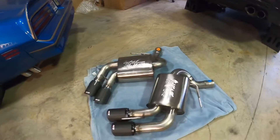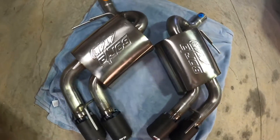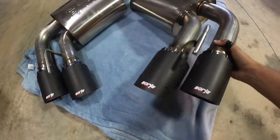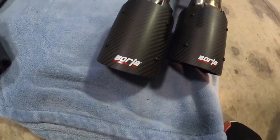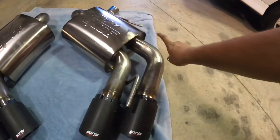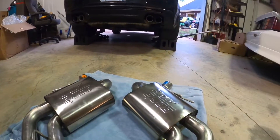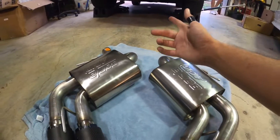Here we got these nice axle-backs going on the car — Borla ATAK, super clean with the carbon fiber tips. That is insane, that's really what sold me on the set because they're not cheap but they're super clean, super nice. It does delete the valve, so I won't have the valve option like the MPP does, but I mean if we're gonna go with Borla ATAK you might as well be loud all the time. Let's get into the install.